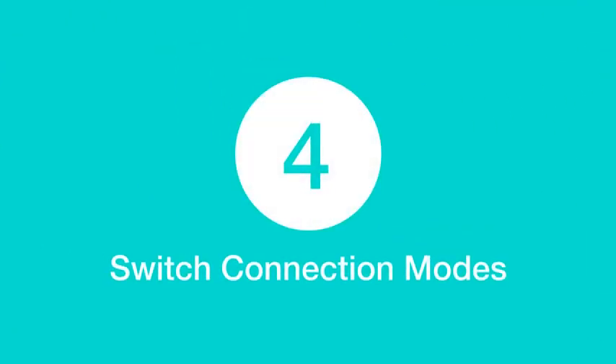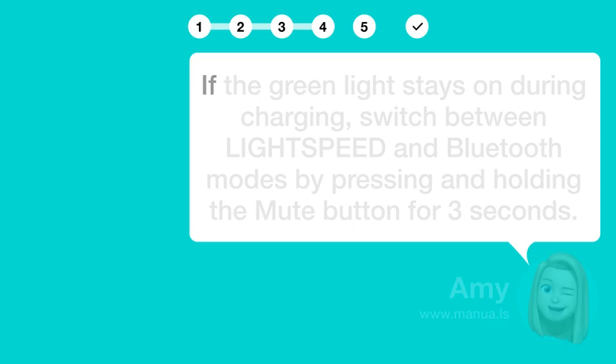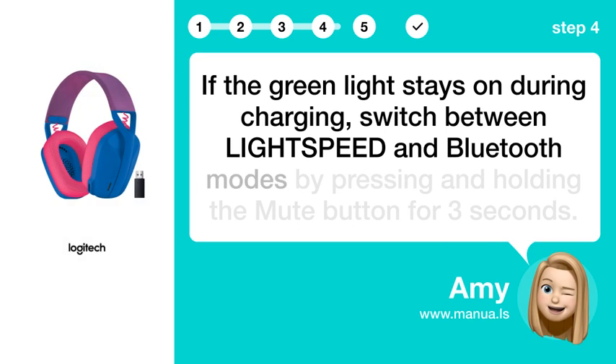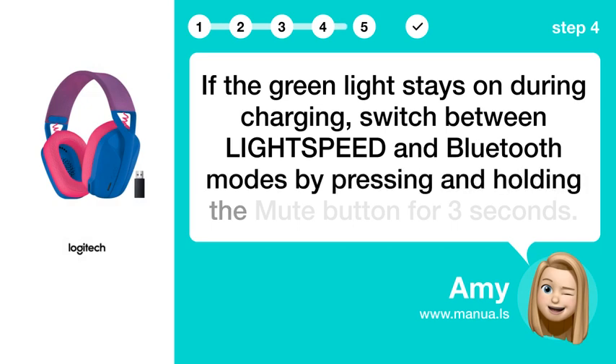Step 4: Switch connection modes. If the green light stays on during charging, switch between LIGHTSPEED and Bluetooth modes by pressing and holding the mute button for 3 seconds.